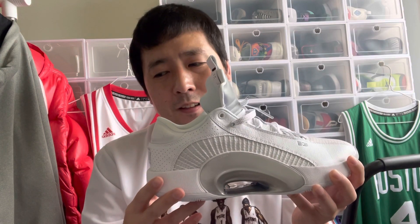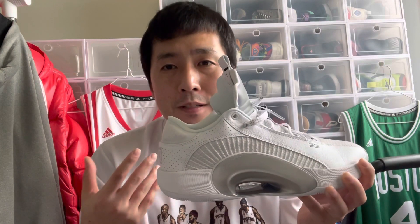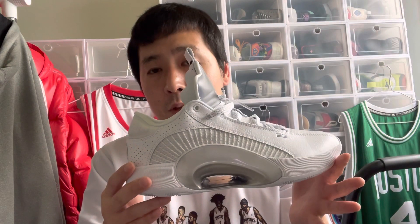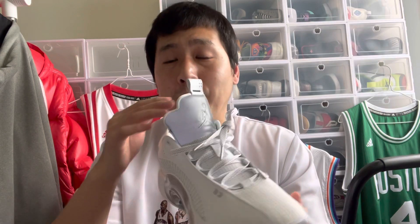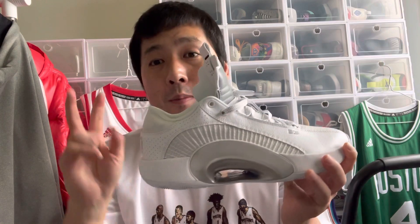There are some consistency issues every now and then, but it's only noticeable for super sensitive people like myself. If you enjoy the 35, you will enjoy the 35 Lows just as much. One thing different is that it's a lower cut, but the tongue is the same height. I like the fact that they have a long tongue — it brings back old memories of old school basketball shoes from the 80s.